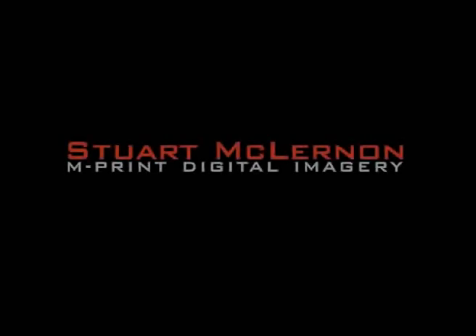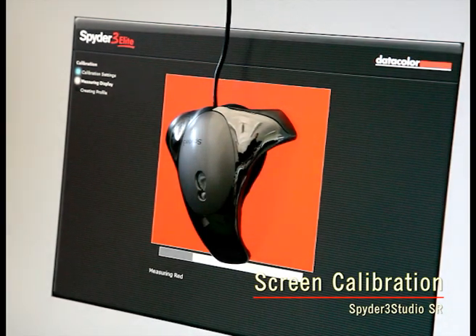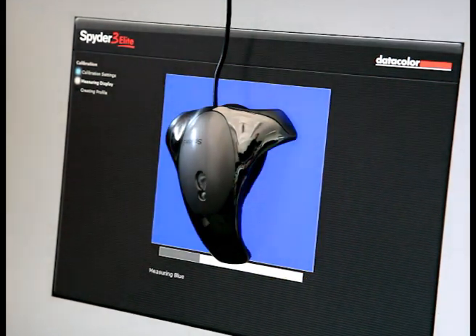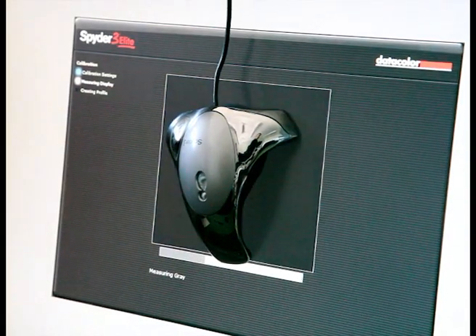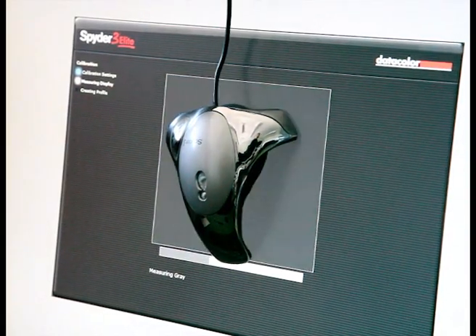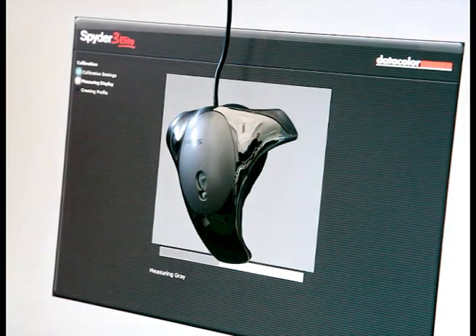Hi there, my name is Stuart McLernan. I'm quickly demonstrating the process of accurate monitor calibration using the Spyder 3 from Datacolor. This process normally takes 3 minutes or so, but to save time I've sped up the video. It's important to reset your monitor to factory settings beforehand.